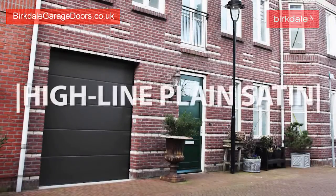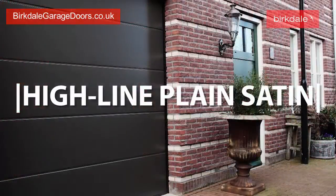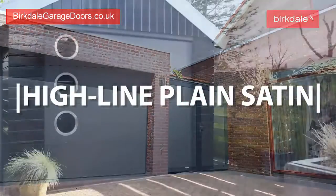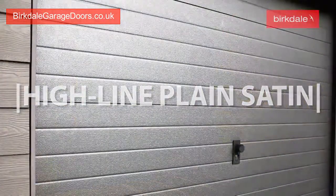The Highline plain satin design is a further laminated option offering some of the most modern finishes, including brushed steel, carbon fibre and metallic effects.